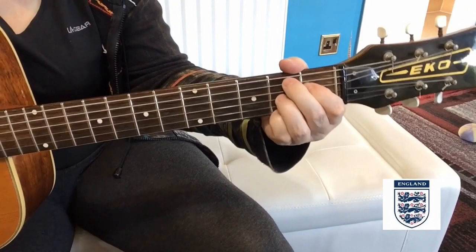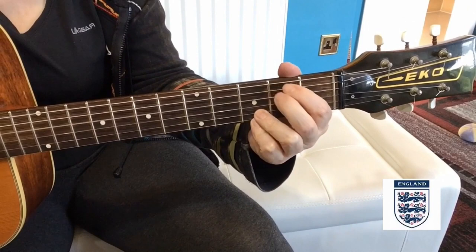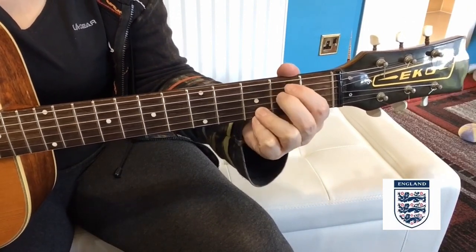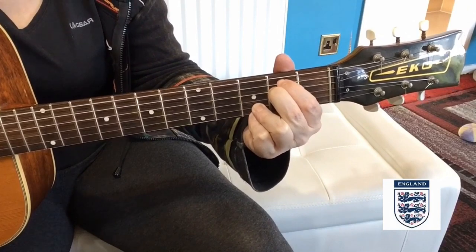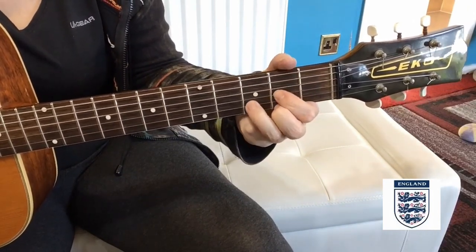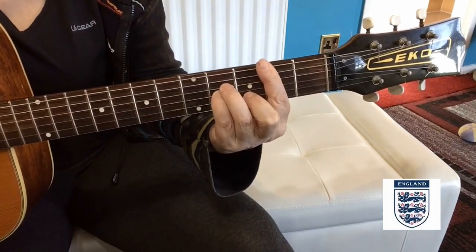And then it's back into that 'three lines on the shirt': G, G F sharp, E minor, A, D, B minor — and then you run that.